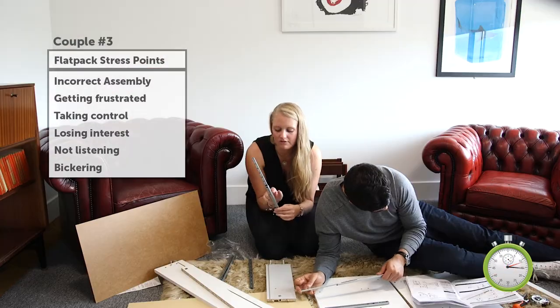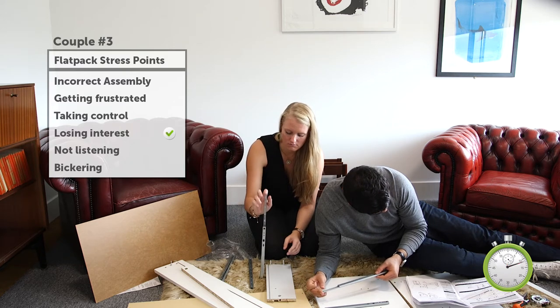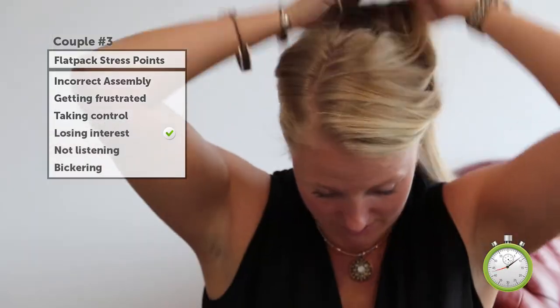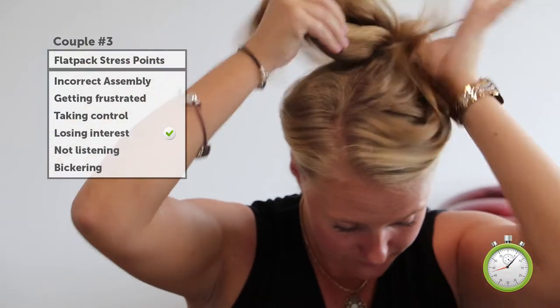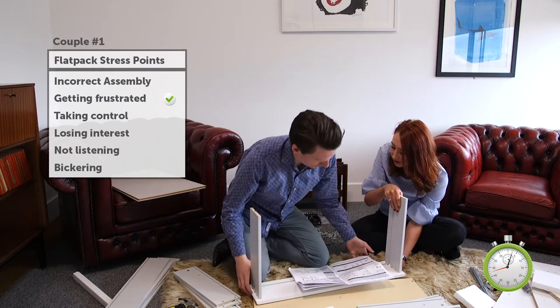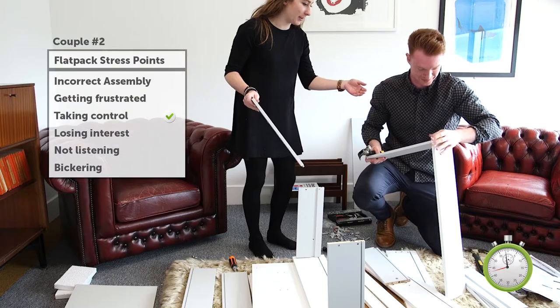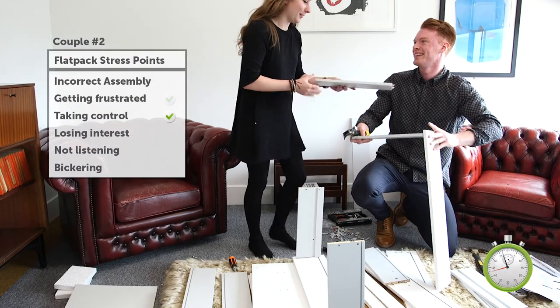We need about 20 minutes to find out how to do this. Drawing out. How do you get it to go in? I think it's a third bit. Do you want me to do it? If you want. If you must.